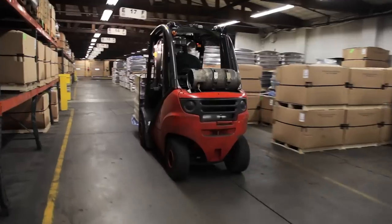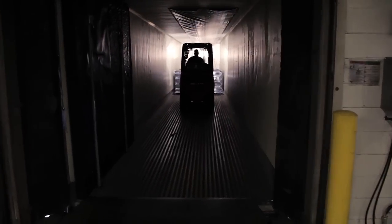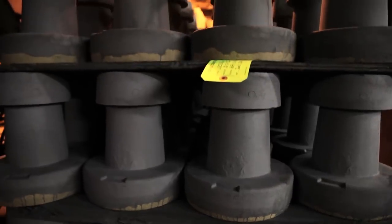Final audits are performed on each casting before they are transferred to shipping. Prior to shipment, we package and barcode each casting before it's delivered to you.